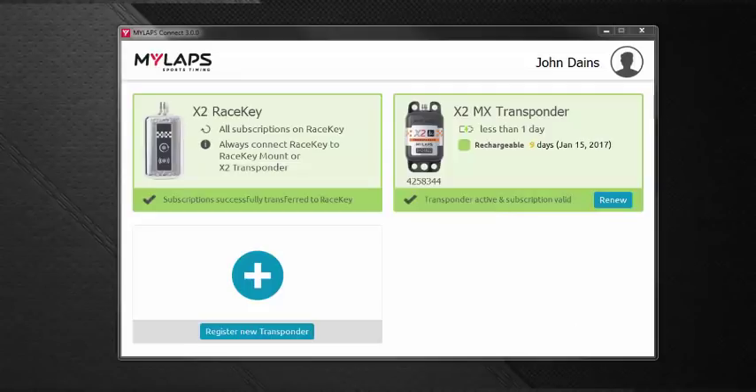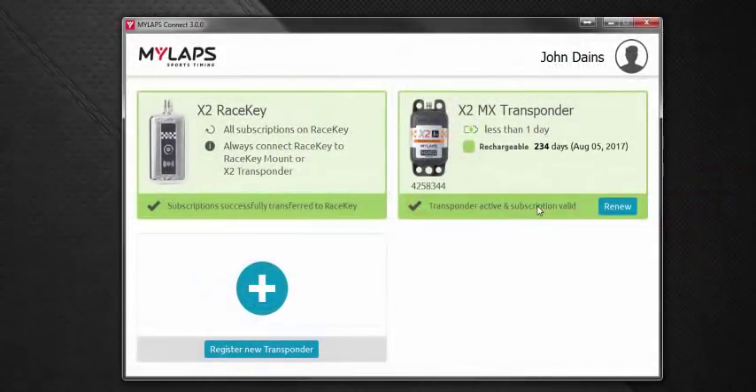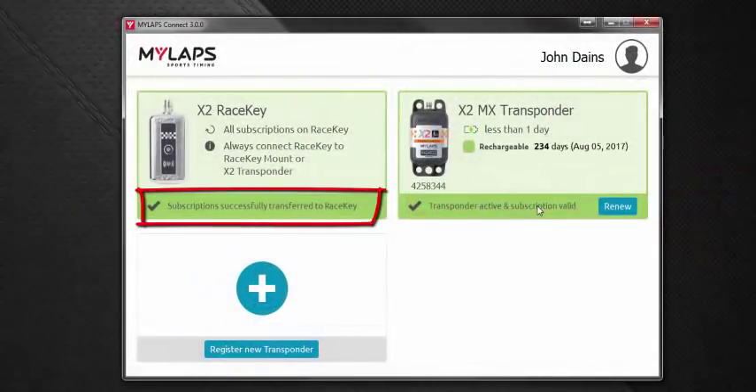If you need a firmware upgrade to your transponder, you would see a button here that says to do a firmware upgrade — just click that and follow the instructions. Notice the green bar at the bottom of each box; this is called the status bar. If there were a problem with your race key or transponder, this bar would be red with a description of the problem. Both status bars here are green, so all is good.